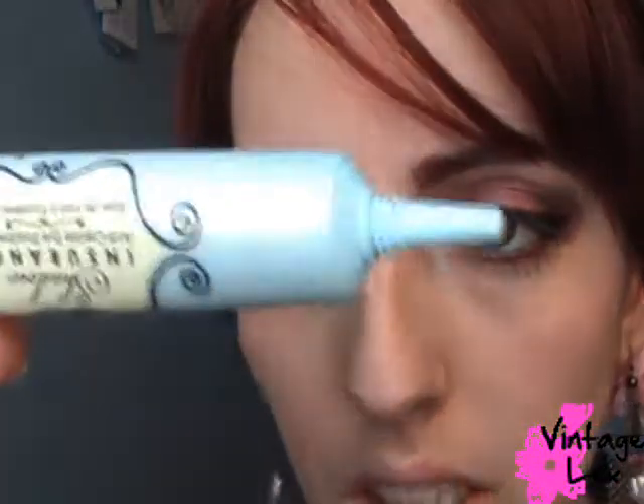Let me get a little closer. The first step is we're going to take Two Faced Shadow Insurance, just a little bit, and dab this all over the lid. We're also going to take a little bit and apply it under the lower lashes. That's the first step.